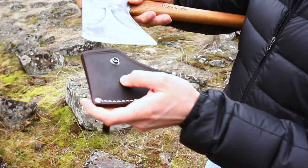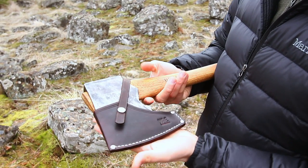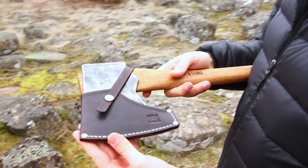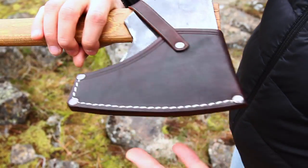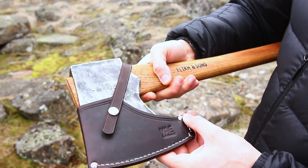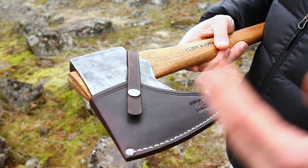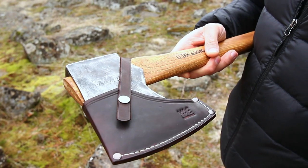Here's the sheath — I'm gonna put it on so you can see what it looks like right away. There it is, get a close look at that. It's basically fully leather with some steel rivets and some thread. I think it complements this axe really well — like the color.